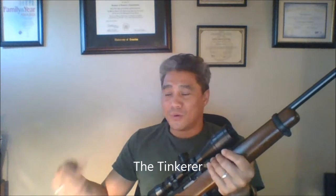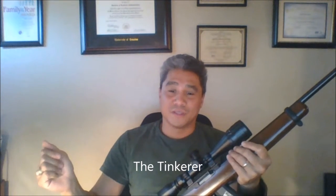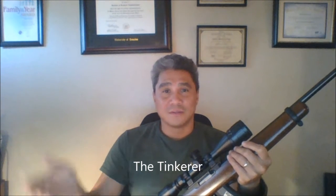Hi, The Tinkerers here and we got another show to teach you how to repair an F-150 cup holder. I have a 2002 F-150 and that cup holder in the front broke, so we're gonna try and show you how you can fix that.